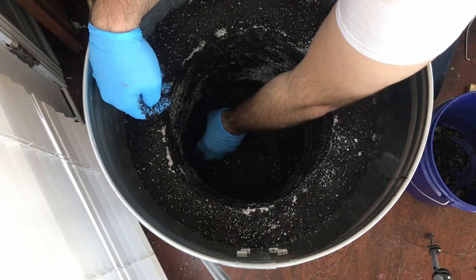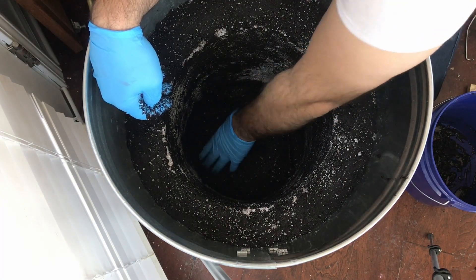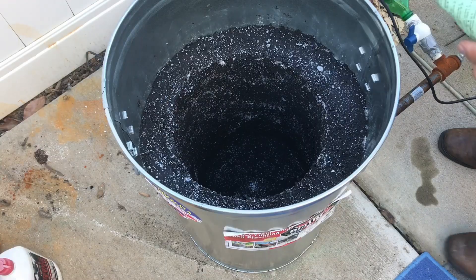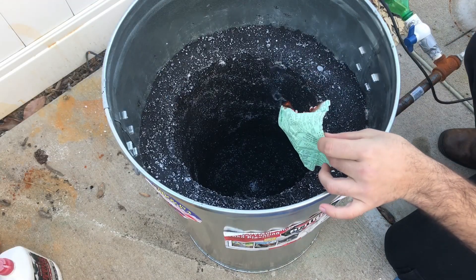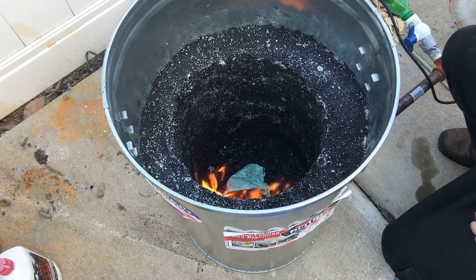I waited about an hour once I finished applying it before I took it outside, and this is it in action.